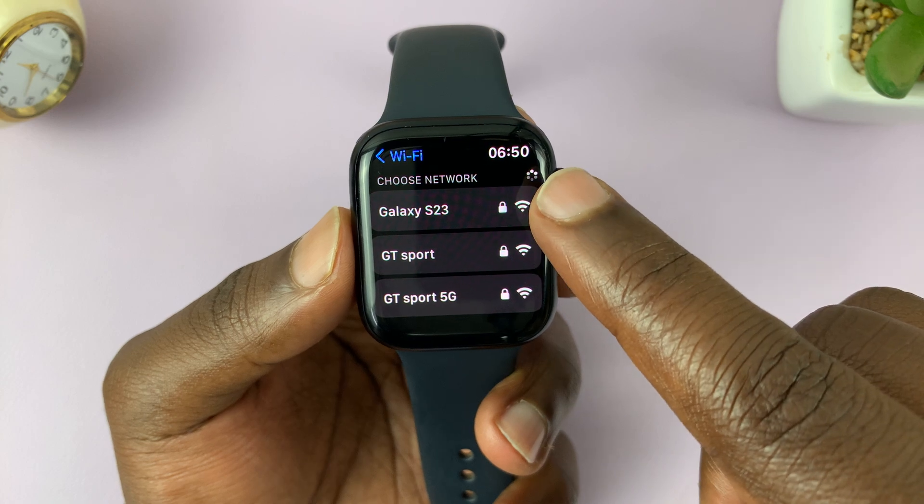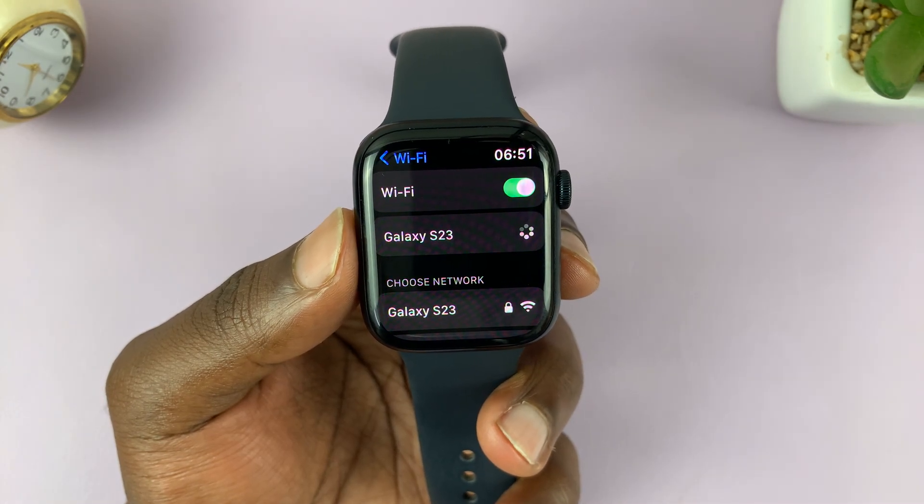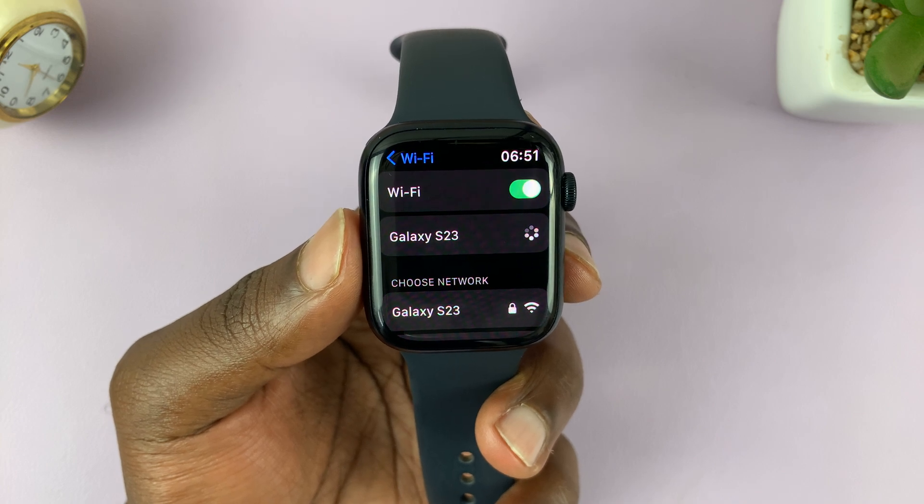So let me connect to this Wi-Fi, for instance. This is a hotspot for my Galaxy S23 — I'll just connect to it as a Wi-Fi. Tap on that network.